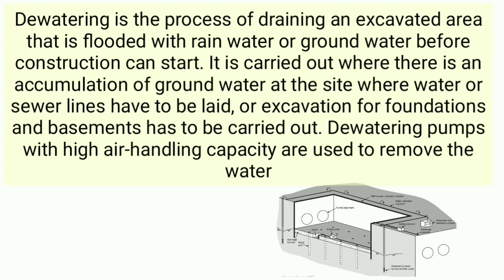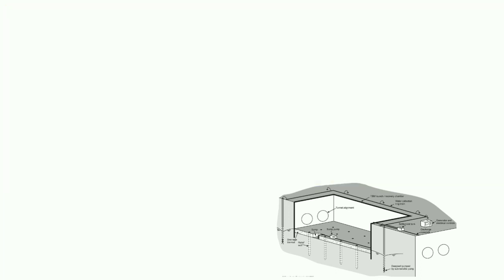Dewatering pumps with high air handling capacity are used to remove the water.